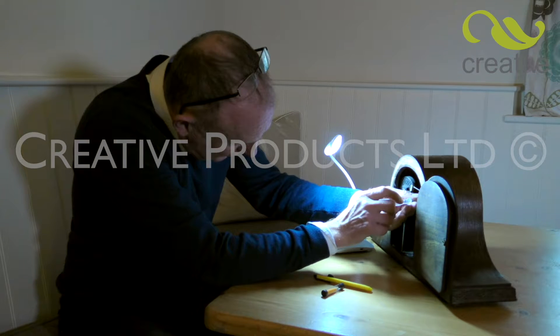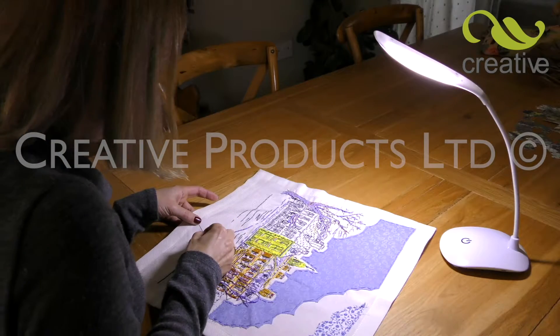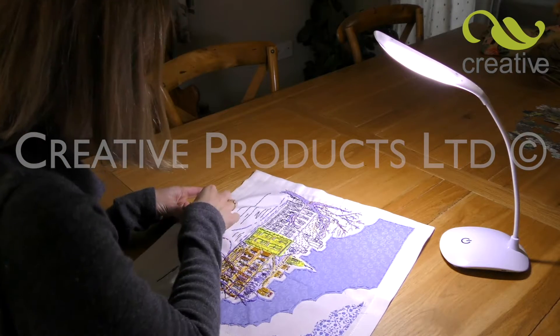This incredible lamp is ideal for hobbies and crafts where fine detail is required, such as needle crafts, modeling and so much more.